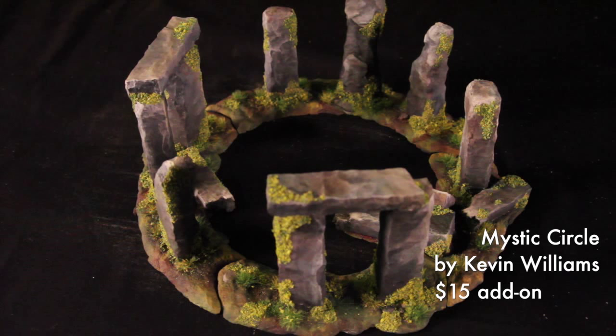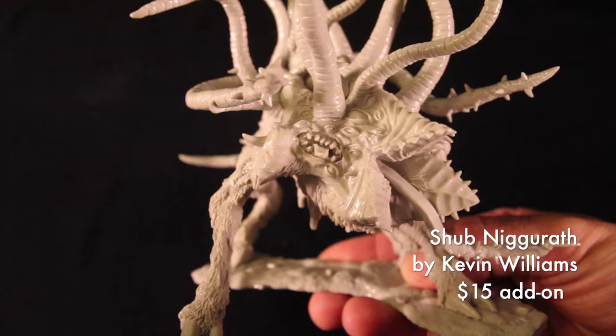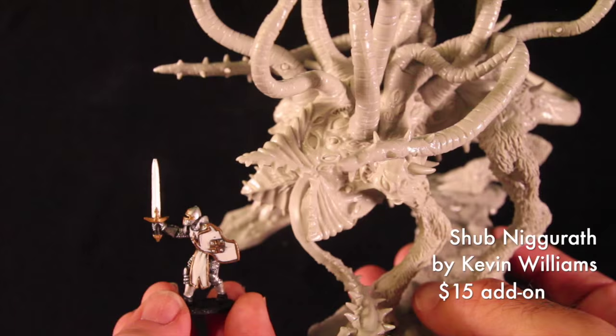Here's a closer look at Shub-Nigguroth, the black goat of the woods with a thousand young. Shub-Nigguroth was sculpted by Kevin Williams and is a $15 option. You can see by Sir Forescale that it is absolutely huge.